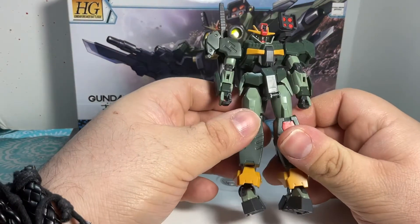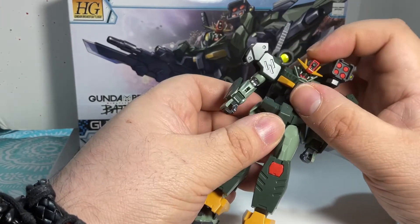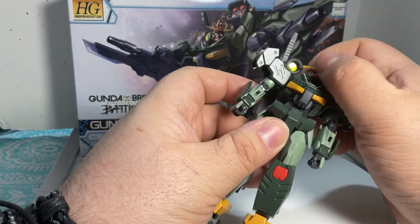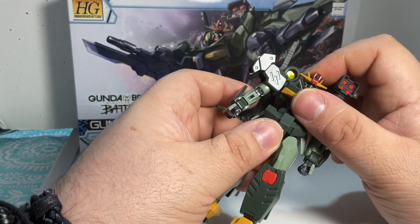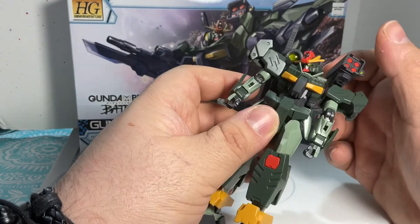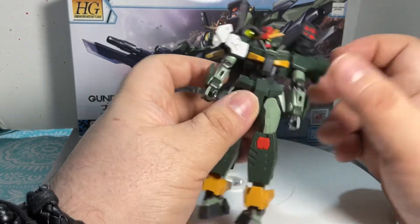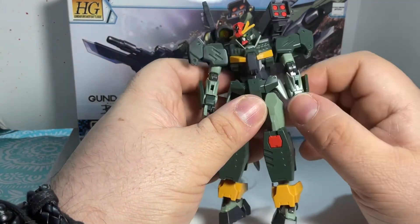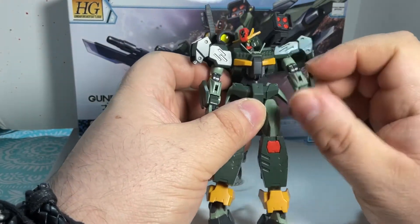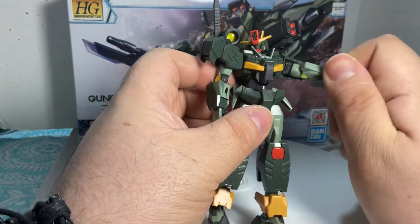As for movements, it's the same as every other Gundam Breaker. He gets a ball joint in the head, but unfortunately he cannot look up really high — if he does, it pops out. He does have side-to-side movement, but no 360. As for the torso, it's a ball joint — it does move forward, it does move backwards, and 360 right here.